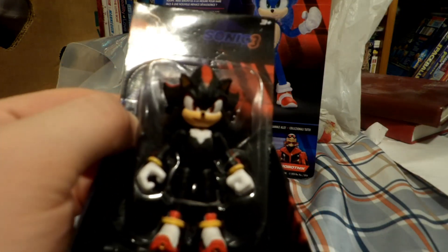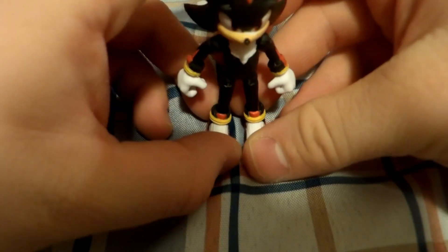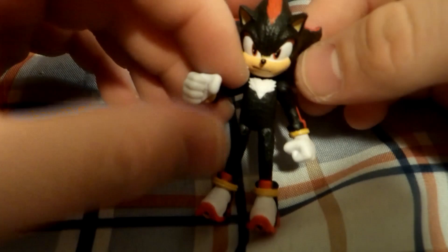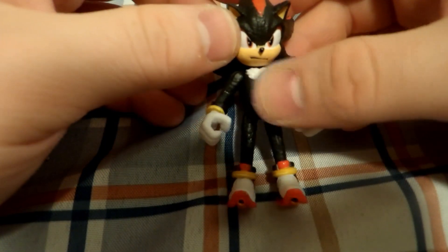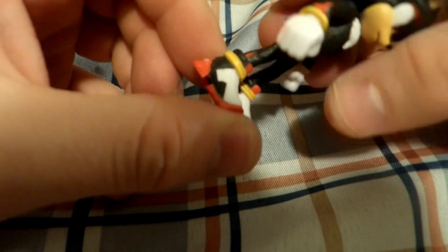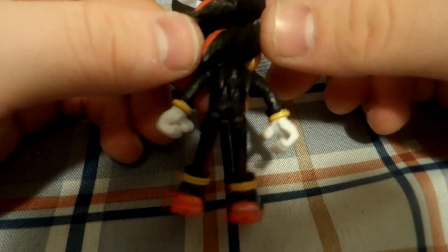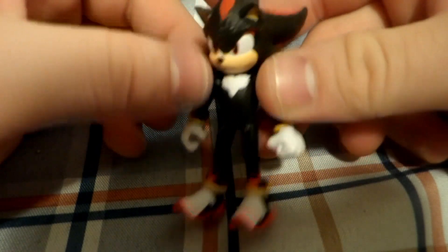For the Shadow 3.5-inch figure — let's get into this and see what it looks like. There's really not much different from any other 3.5-inch Shadow figure, but he can stand well, which is a good deal. I don't have a toy gun to give him, but if I find one before the end of this video I'll definitely see what he looks like with it. The detailing on the shoe is great. From what we've seen of Shadow's movie models, we haven't seen very much, but I think it looks great. He has three quills just like Sonic does, and I think it's an awesome figure.